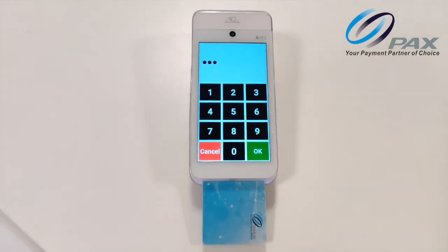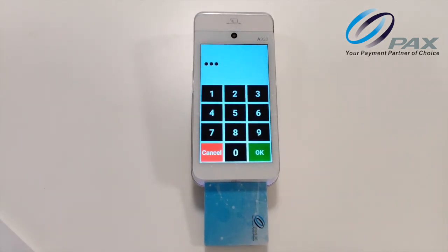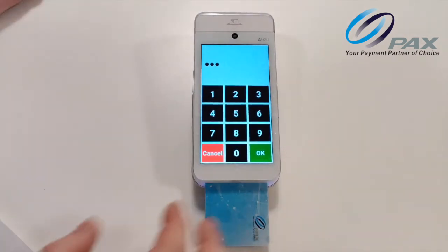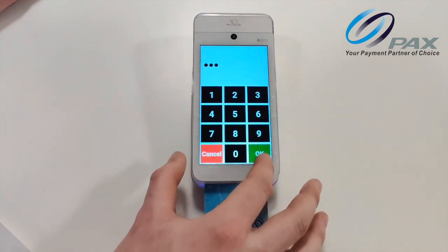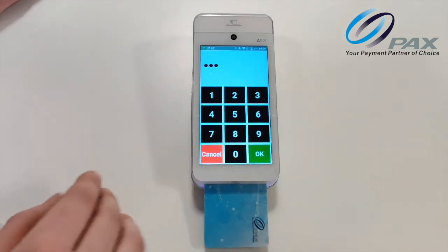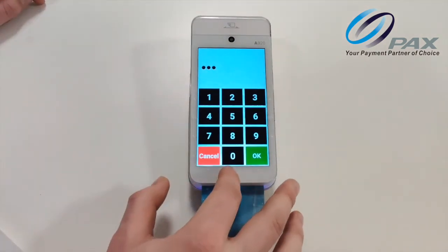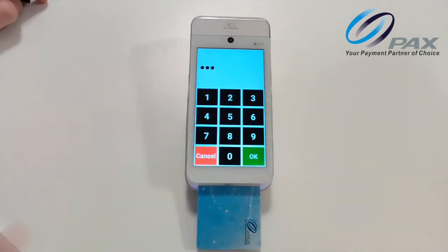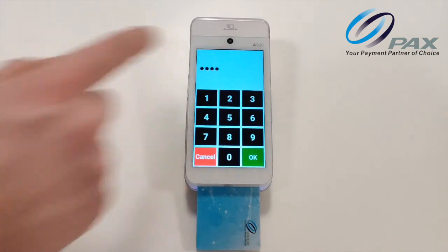To enter, for example, the number 8, start at the bottom in the middle of the screen. You will hear a beep and then you will know you are on the number 0. Otherwise, if you are off to the left or the right, you will hear cancel or OK. Once you hear the beep, you know you are on the number 0. Lift your finger and double tap to enter the digit. You will hear 'four digits entered'.